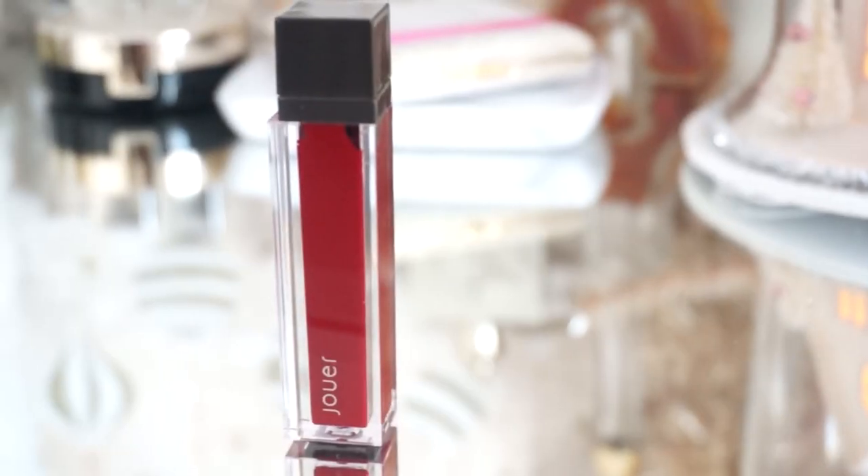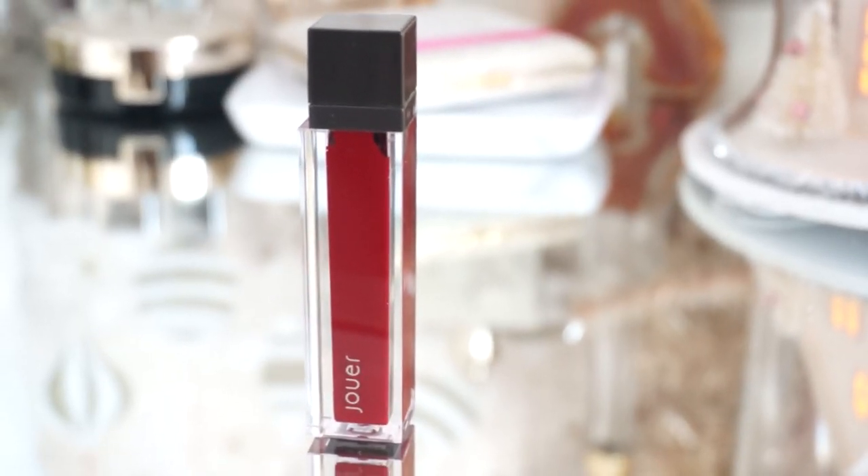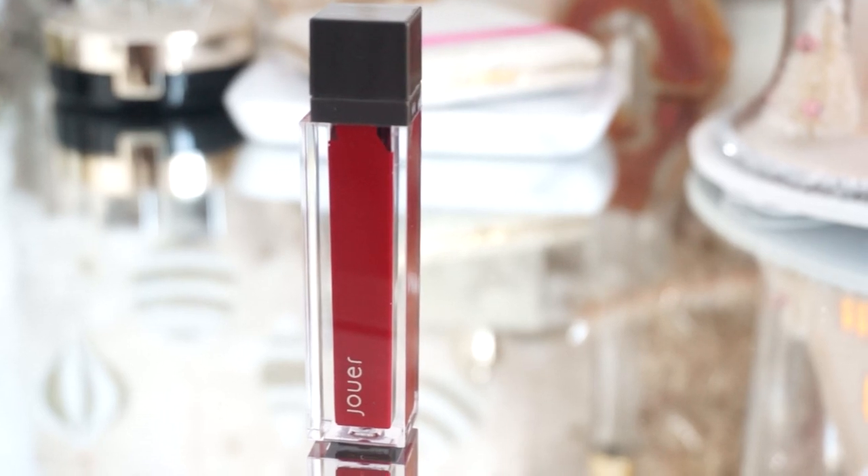Next is my lip pencil. I believe this is from Makeup Forever, but I forgot the shade name, so I'll have it written down below. Pretty much I'm just lining my lips. And to top it off, I'm using my lip cream from Jouer — I believe this is in the color Cabernet. I'm not sure, but I'll have it written below. It's just a beautiful red color. I love this, so I'm just going to go ahead and apply that and then let it dry.